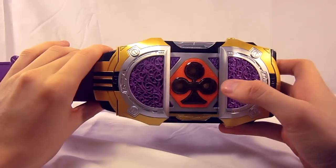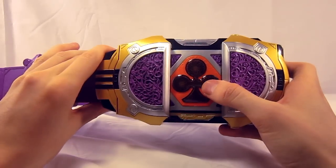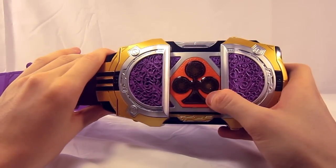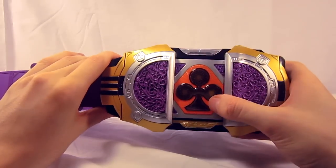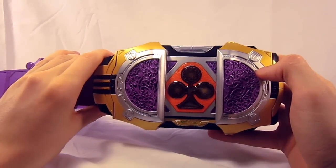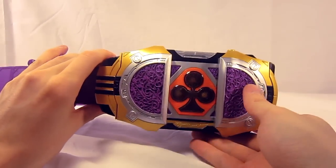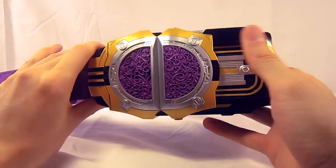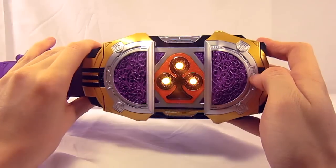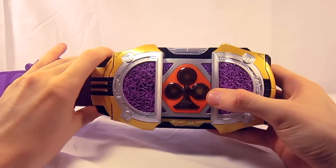We slide the plate open, the belt declares 'open up,' and reveals a very nice translucent yellow club with a gold — or orange — outline, with a silver purple design inside, and three flashing LED lights that continue to blink for the duration the toy is on. Closing the belt makes no sound, and reopening it will give the henshin sound again.